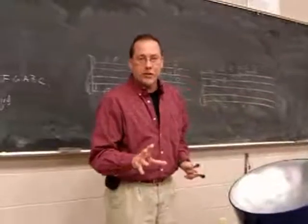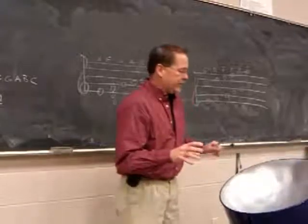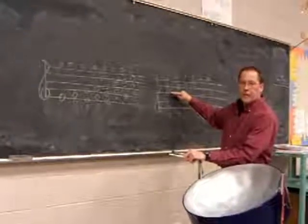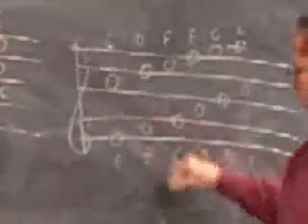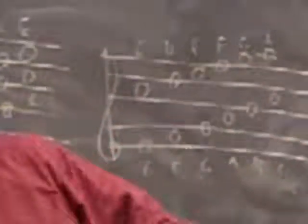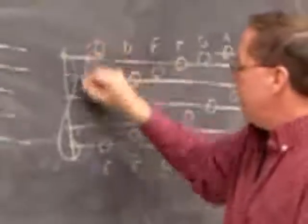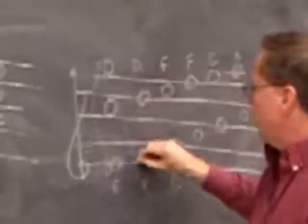Near the end there, I use what's called the sixth, which I really like the sound of. Instead of three notes, you use the C and the E — that's six notes down. If you count the one you're on, you go down six notes: one, two, three, four, five, six. C and E go together, D and F go together.